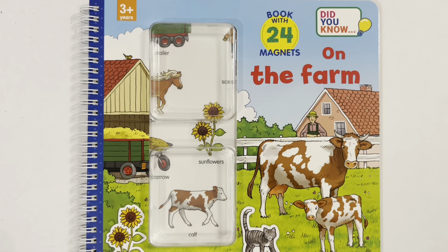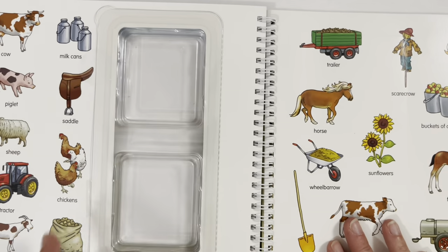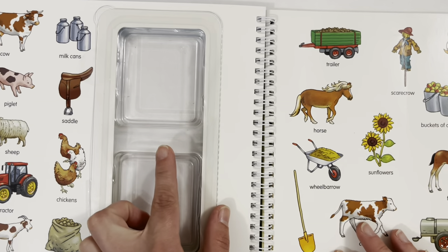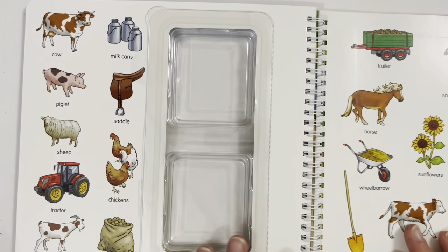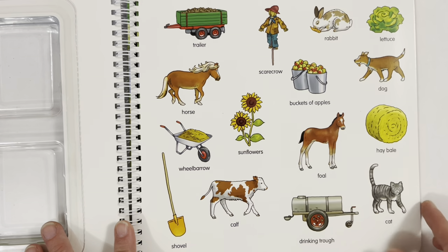This is the On the Farm activity book with 24 magnetic stickers and five play scenes. I have already taken the magnets out, but here you can see all the stickers that we have to play with on the scenes on the next pages.